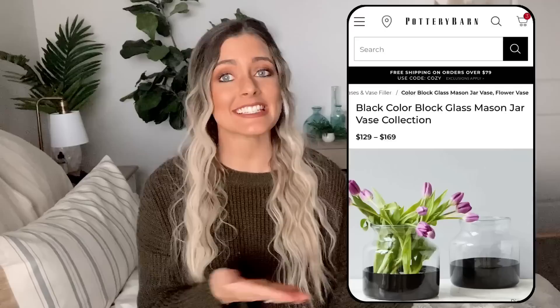Our first Pottery Barn dupe is going to be this dipped vase. Pottery Barn has this priced at $149, and the one we're going to be doing today is actually more like the one from Serena and Lily, which is still priced at $128. So the fact that we can do this for like $10 is awesome. I got this vase for $7 at Tuesday Morning. You can find vases like this at HomeGoods for $15 and under, Hobby Lobby has a lot of glassware, or you could go to the thrift store or the dollar store. Just find a cute glass vase that will fit in your space and we're going to update it.